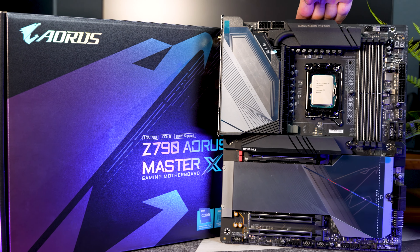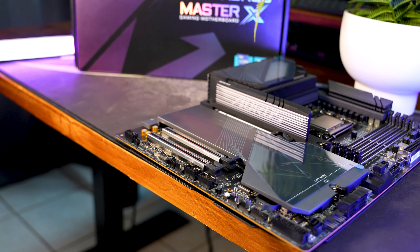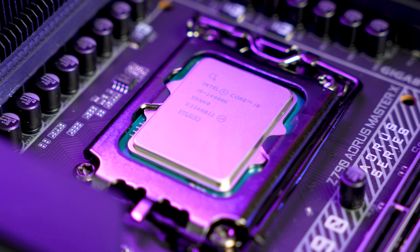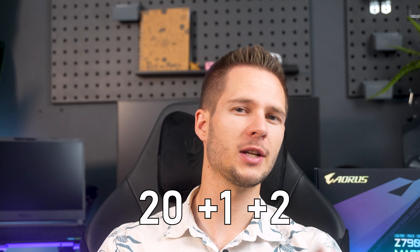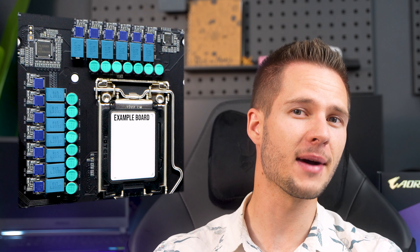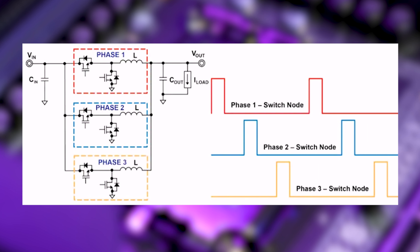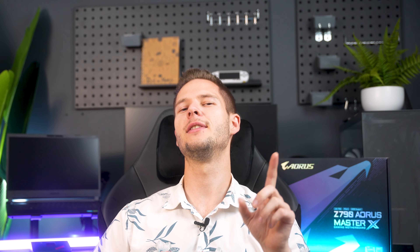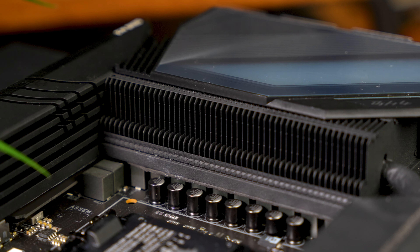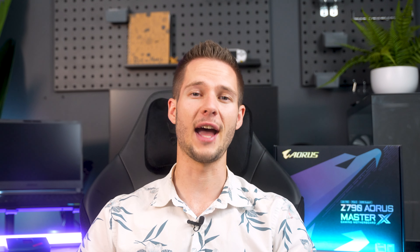This is Gigabyte's newest high-spec board. It looks incredible, and it just might be. Hold on to your seats because you are in for a good one. Of course, it's built to overclock — the Master X comes with 20+1+2 phase digital VRMs, which are basically little voltage filters that reduce the amount of electricity going from your power supply to your CPU and cleans it up, making sure that your CPU's power stays smooth and consistent. One downside is that they get pretty hot. Luckily, these are covered with some bulky VRM cooling fins, which Gigabyte claims has 10 times more surface area than the standard VRM heatsink, so they should run cooler and more efficiently.